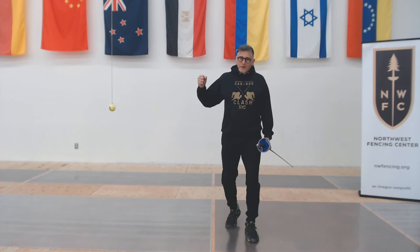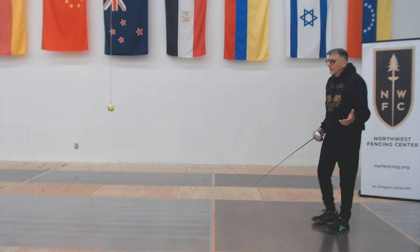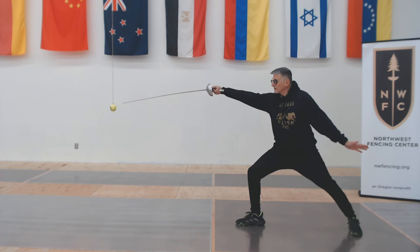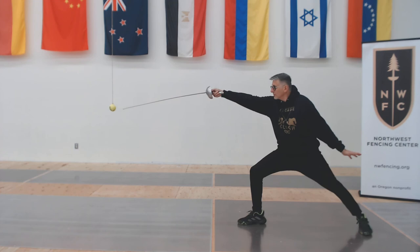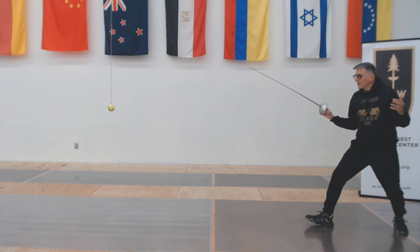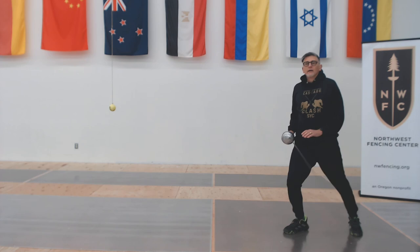60 seconds of the lunge, 10 seconds off, grab your jump rope again — another 60 seconds. That's number seven. 10 seconds off, grab your weapon, and now we're doing advance lunge: front foot, extend on the back foot, lunge — start slowly to find your distance. Front foot, extend with the back foot, lunge — find your distance. I don't think you want to go particularly quickly at this stage. Get yourself right in there; don't be choking back. Make sure it's a full extension.